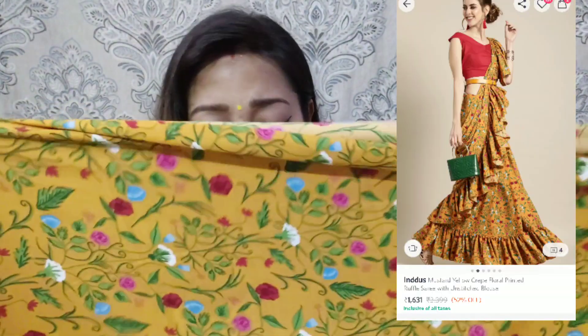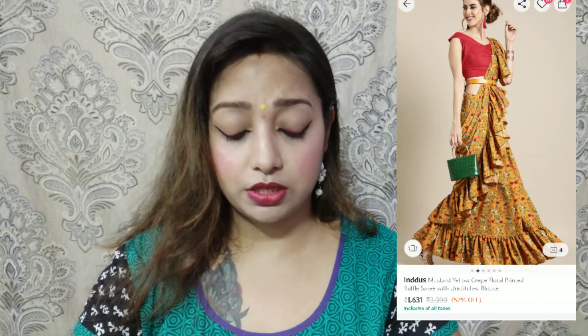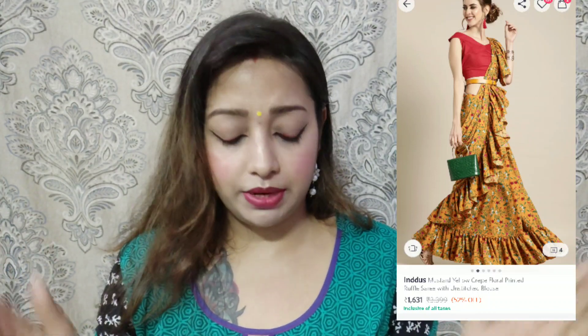Okay guys, this fabric is poly crepe and poly cotton. This fabric is very soft — I like this fabric, but I don't like the price, which is around ₹1600. This is very expensive. According to me it was costly, and I felt that because the price is so high, the fabric should also be that quality. The print and color are nice, but the fabric is not up to the mark.